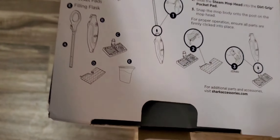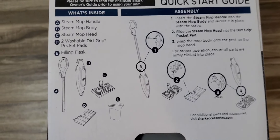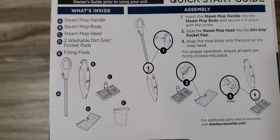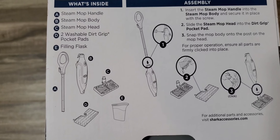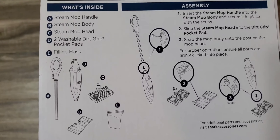Opening it up, here are the installation instructions — a quick start assembly guide. Part A is the Mop Handle, B is the Steam Mop Body, C is the Steam Mop Head, and D is the washable dirt grip pads. If you need help, here's the customer service number for any questions or problems.